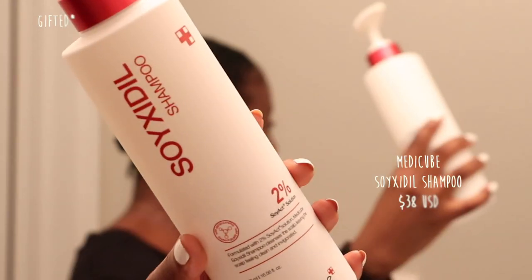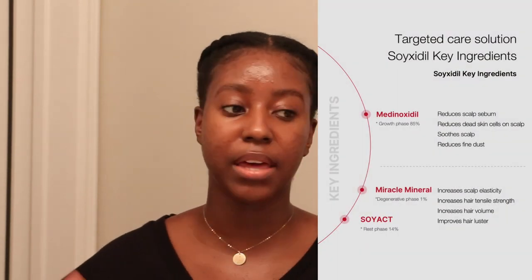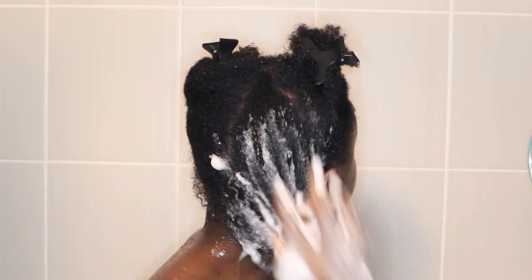Here we're going in with the Soy Cedil shampoo, and let me tell you, this definitely goes a very long way. That's one of the things I'm really impressed about with Medicube's products — they have very simple products that target what they're supposed to and you don't have to use a lot. The bottle is big and it feels so refreshing on your scalp. As I was massaging it in, it lathered so easily. My hair did not feel stripped, dry, or tingly — just a very nice clean feeling.